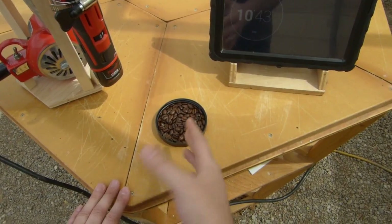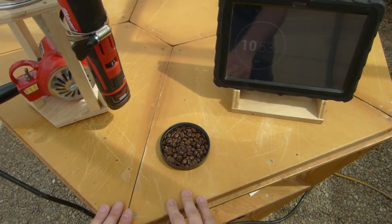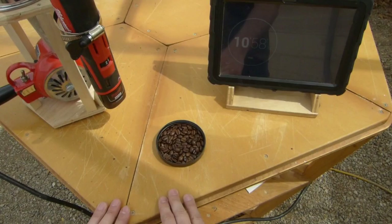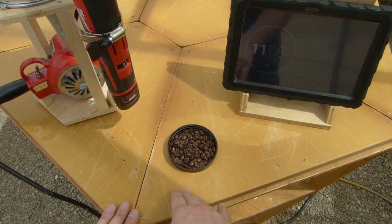Once you're done roasting, take these and put them in a glass jar or any kind of container. Don't put a lid on them for 24 hours - it lets all the CO2 come off the beans; they let out gases and stuff like that. Then after anywhere from 12 to 24 hours, put them in a sealed jar - sealed glass jar, plastic, foil bag, whatever you want - and that will keep them fresh.